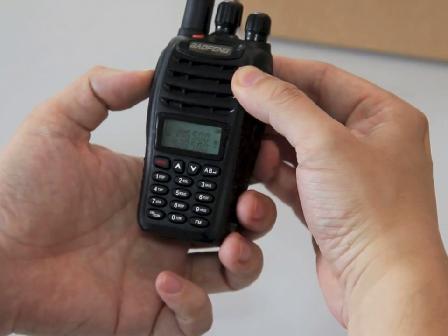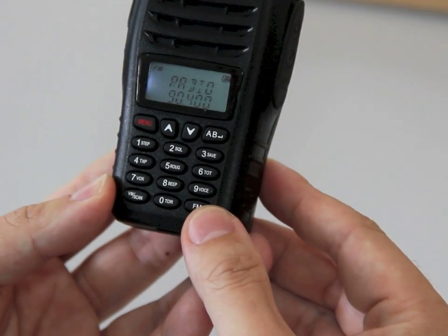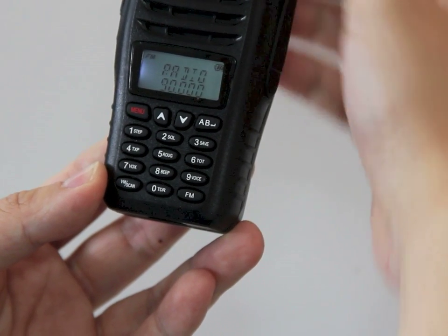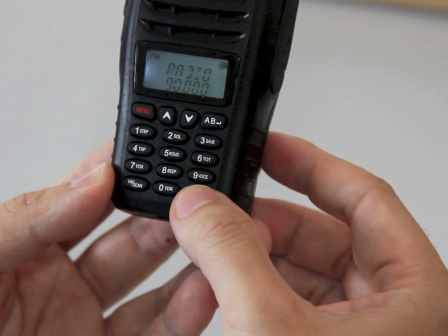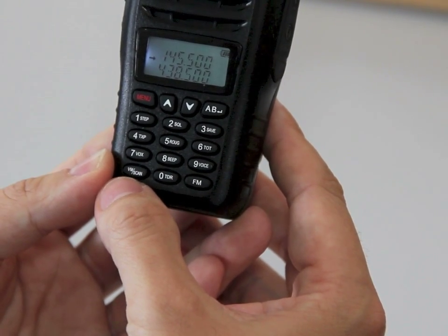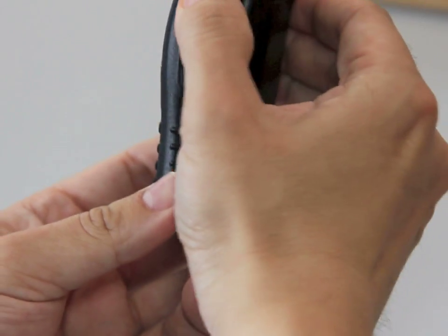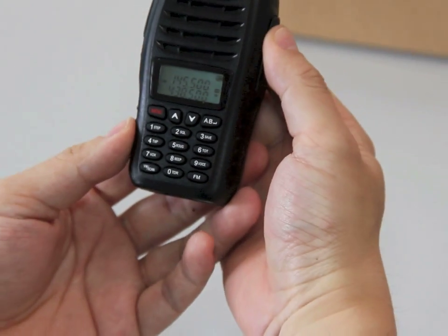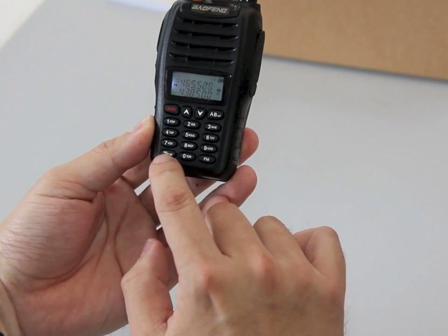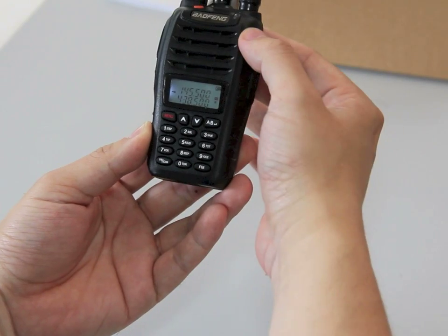Let's come out of that. Here you have an FM radio option. You can manually program it or program it through a programming lead using the connections here. The leads are also available from handyradio.co.uk. And you could switch between channel mode and frequency mode.